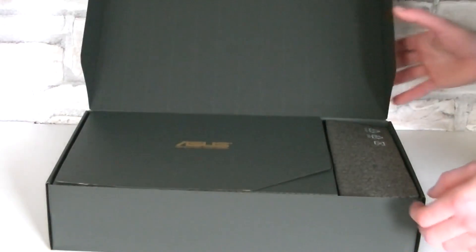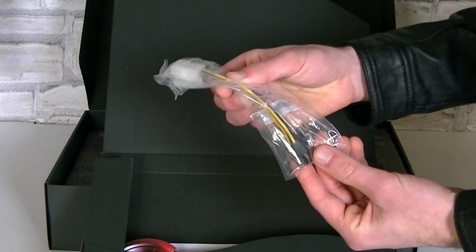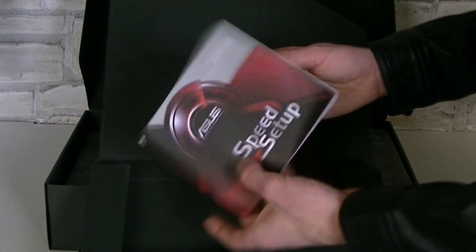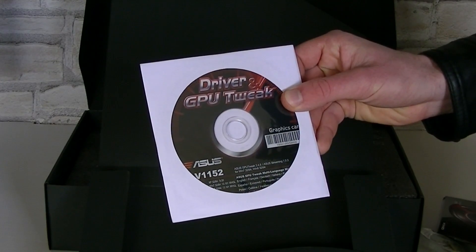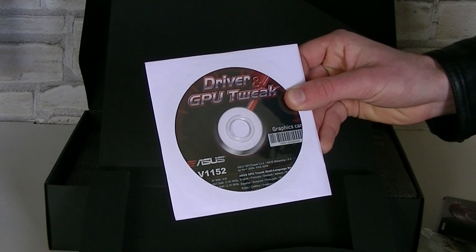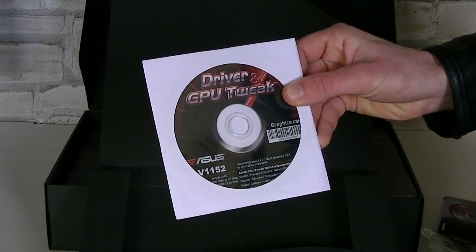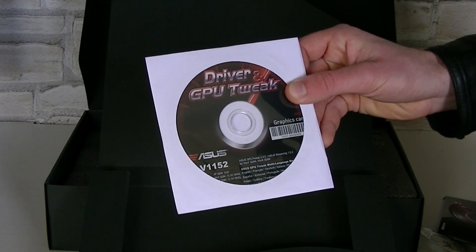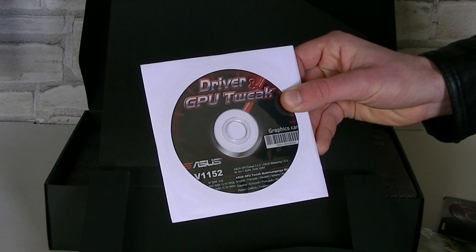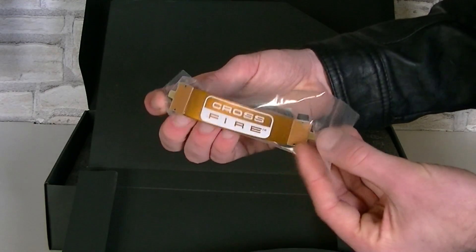Right on top are the accessories. Included is a single dual Molex to PCIe 6-pin power adapter, the ASUS speed setup user's guide, and the driver CD with the GPU Tweak software on it. However, I'd recommend downloading the latest drivers from AMD's website and the GPU Tweak software from the ASUS website. Last but not least, there's also a crossfire bridge included.